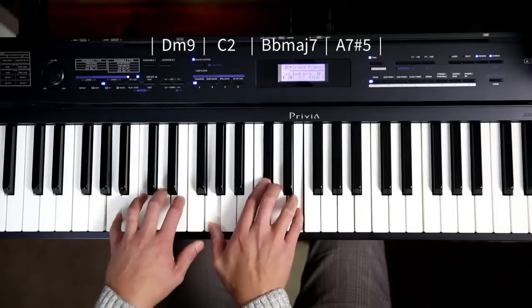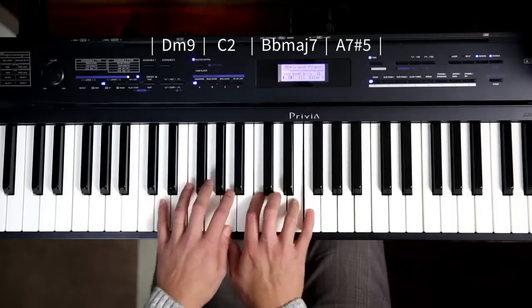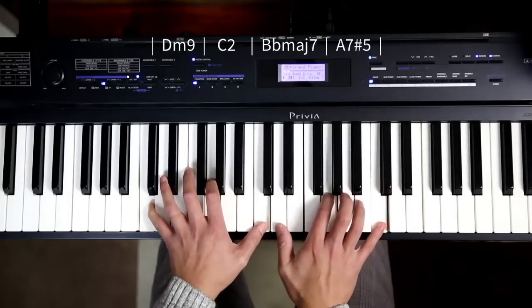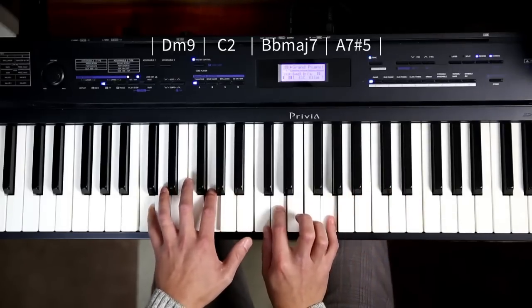Now there's a normal A7 — an A minor 7 would also work. Just working down my C2s there.